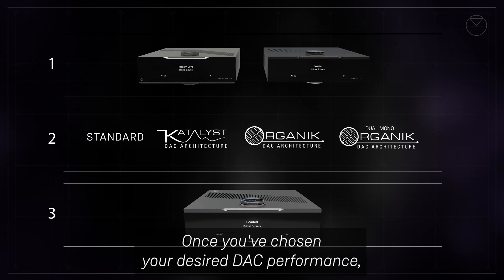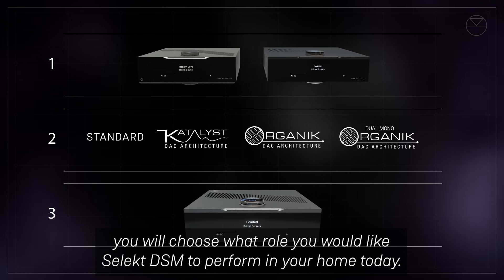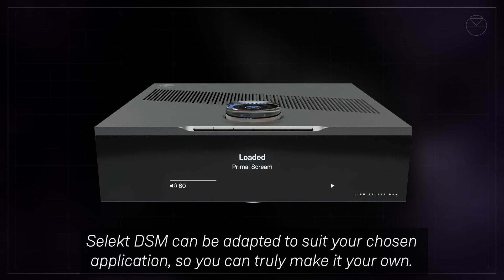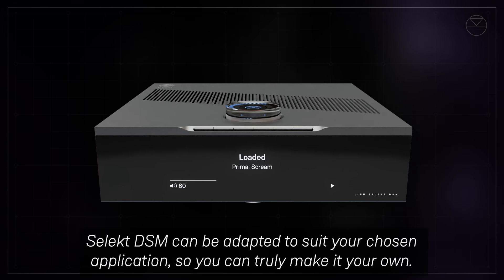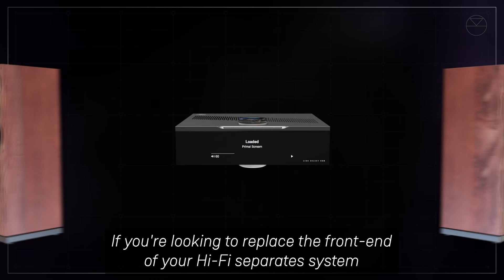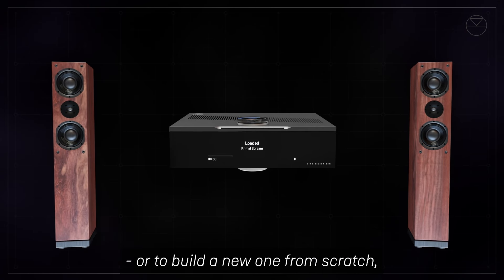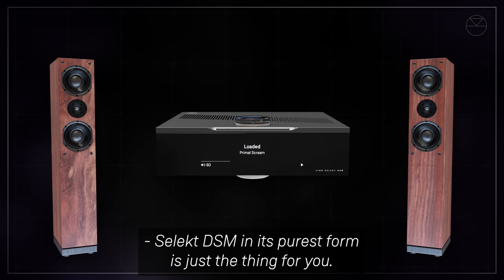Once you've chosen your desired DAC performance, you will choose what role you would like Select DSM to perform in your home today. Select DSM can be adapted to suit your chosen application so you can truly make it your own. If you're looking to replace the front end of your hi-fi separate system, or to build a new one from scratch, Select DSM in its purest form is just the thing for you.